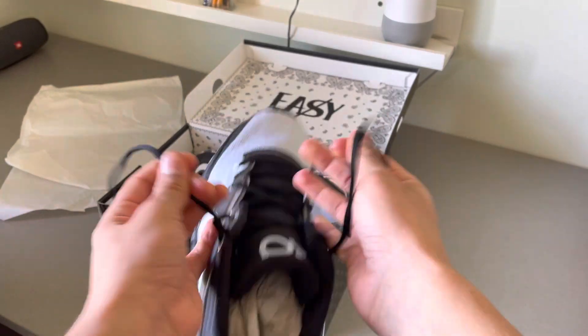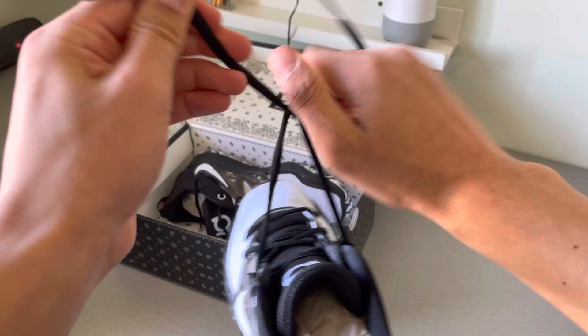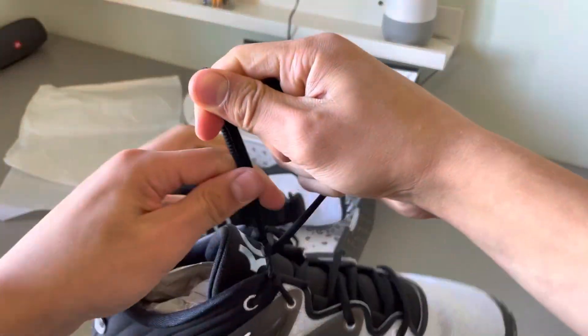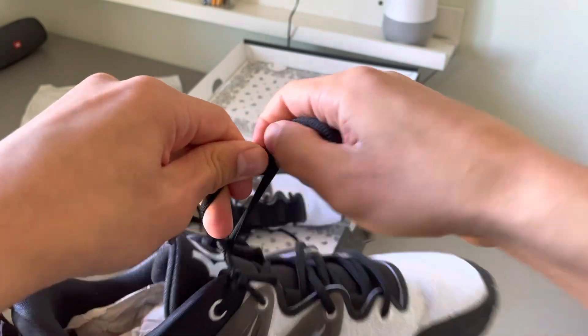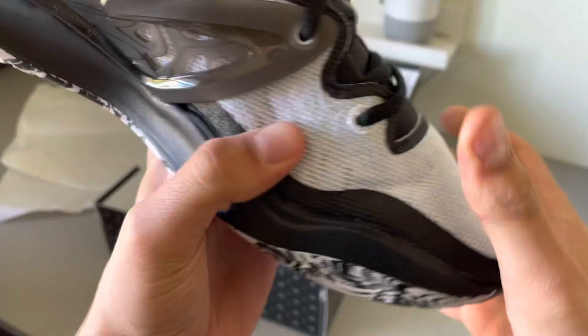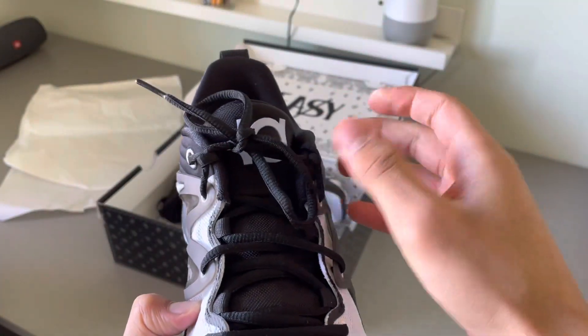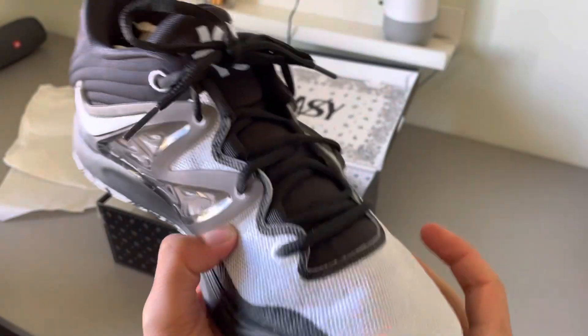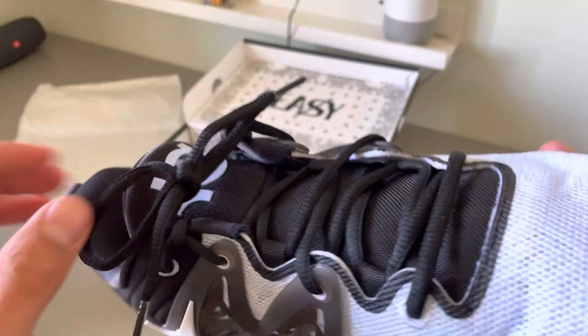Now you would just tie it like you normally tie your shoes. It's not the best demo because I was kind of doing it while the shoe was levitating, but as you can see it will reduce heel slippage.